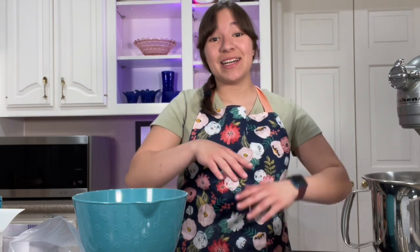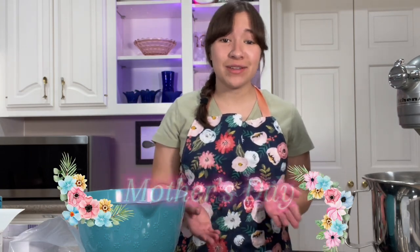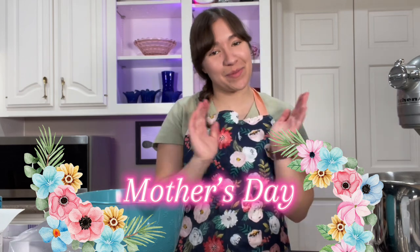Hey everybody, it's Hailey. I know it's been a really long time since I posted a video and I am so sorry. I have just been super busy honestly. My mom owns a children's theater and so I've been helping her and teaching and doing a lot of things.